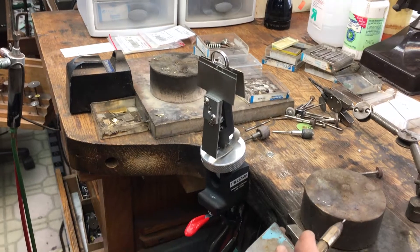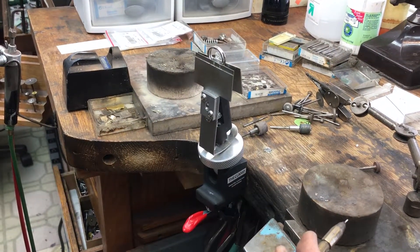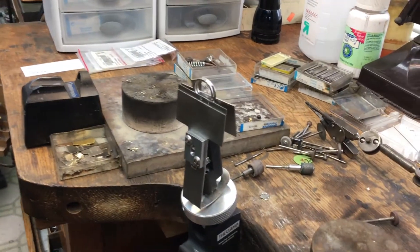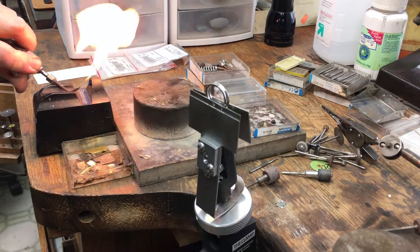What I'm going to be doing now is soldering a piece of platinum into this diamond solitaire. You can see it's mounted in the clamp — it has been coated with boric acid.